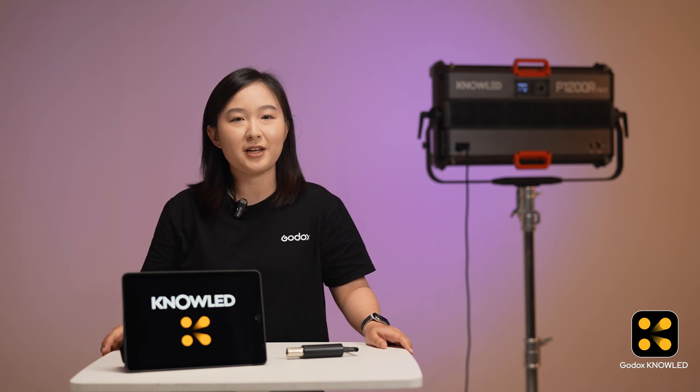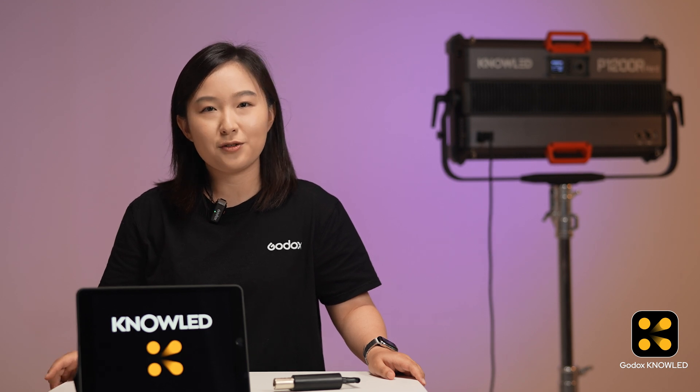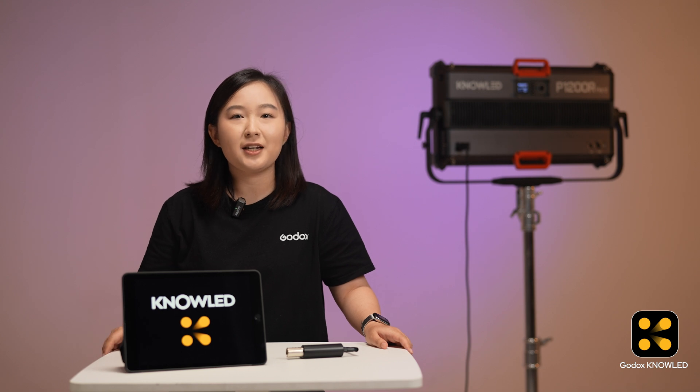In this episode, I will show you how to connect your lights using Bluetooth CR Max. This method is completely wireless, which is great for smaller studios or setups. It helps reduce cable clutter, keeps everything neat, and gives you full control over the distance.